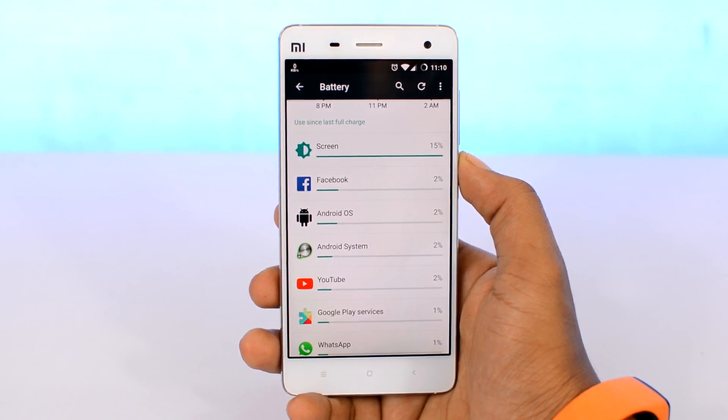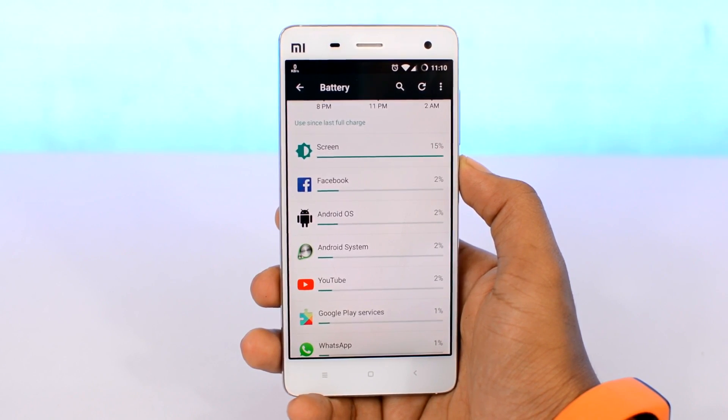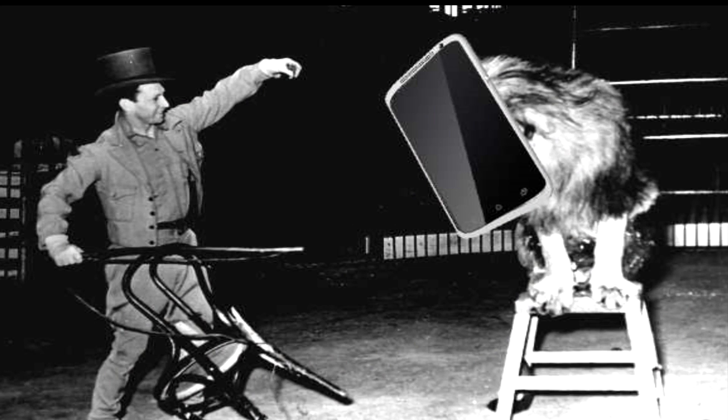Straight off the bat, it's the display that consumes the most amount of battery on your device. Since modern smartphones and tablets are literally 90% covered with displays, it's quite expected. But the fun part is, if you can tame your display, you can save a lot of battery.